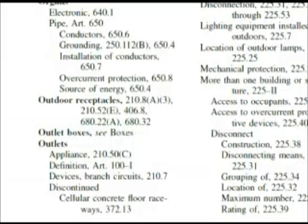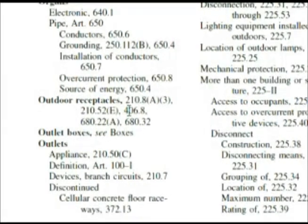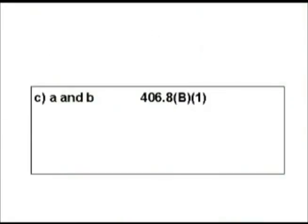Here we are at the index looking at outdoor receptacles. What if we had come here instead of going to wet locations? We do have section 406.8 here, but it's not our first choice. A wet location does not have to be an outdoor receptacle. We think of rain or a marina, but this could be inside a facility where they process food, do a lot of cleaning, and wash things down. An area like that would need specially protected receptacles for wet locations. That's why, since 'wet location' was in the question, I chose to go there instead of outdoor receptacles. The correct answer is C — A and B.